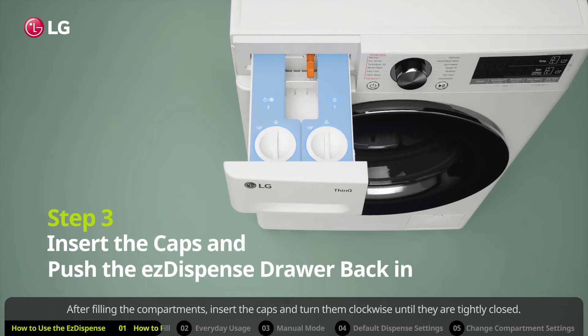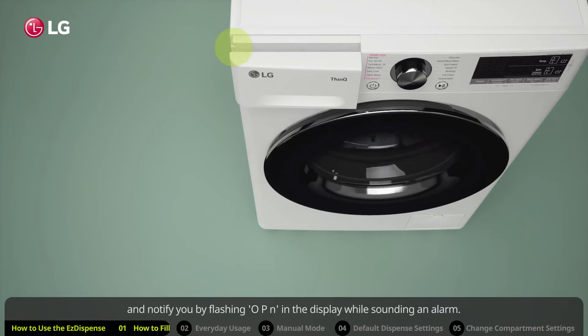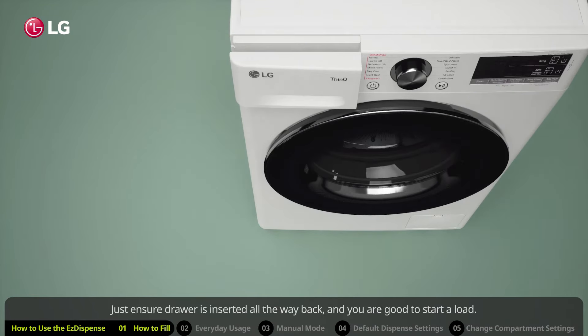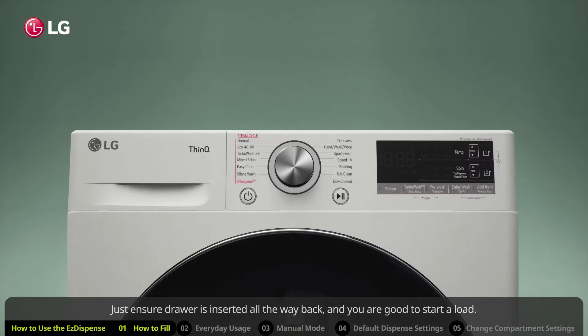After filling the compartments, insert the caps and turn them clockwise until they are tightly closed. Now push the Easy Dispense drawer back in. Sensors will automatically detect if the drawer is not fully closed and notify you by flashing OPN in the display while sounding an alarm. Just ensure the drawer is inserted all the way back and you are good to start a load.